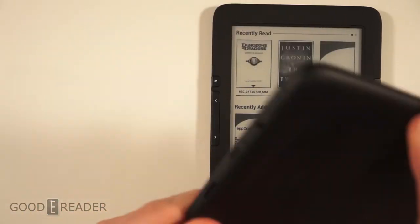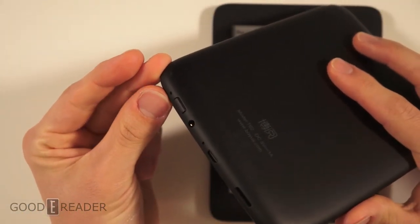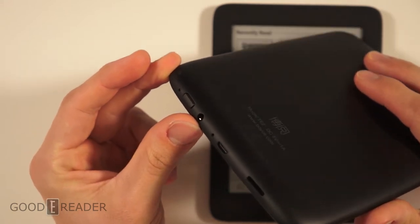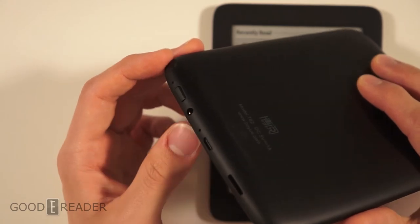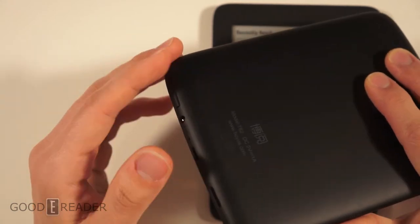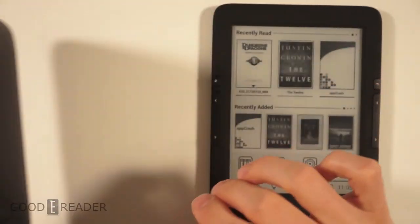On the bottom of the Boyu we have a status indicator light, power button, 3.5mm headphone jack, hard reset, micro USB, and micro SD. The 3.5mm headphone jack is for audio — this device does support audio. The back has a nice hard rubber feel, and there's nothing on any of the sides.